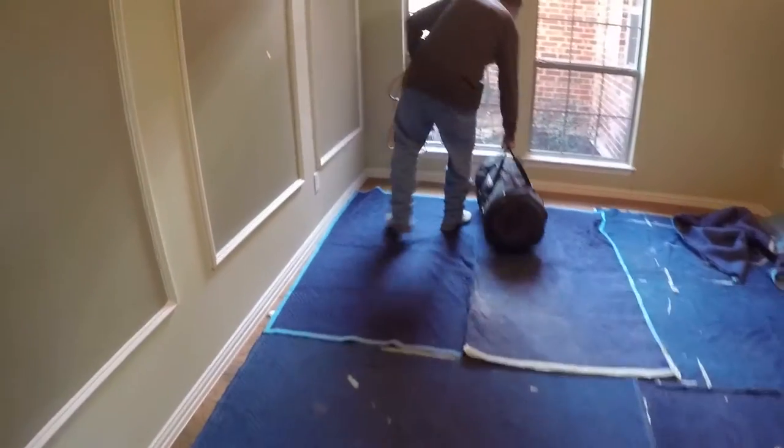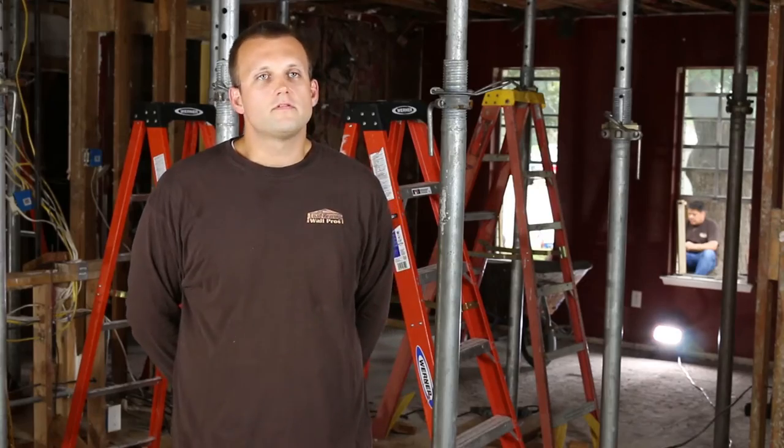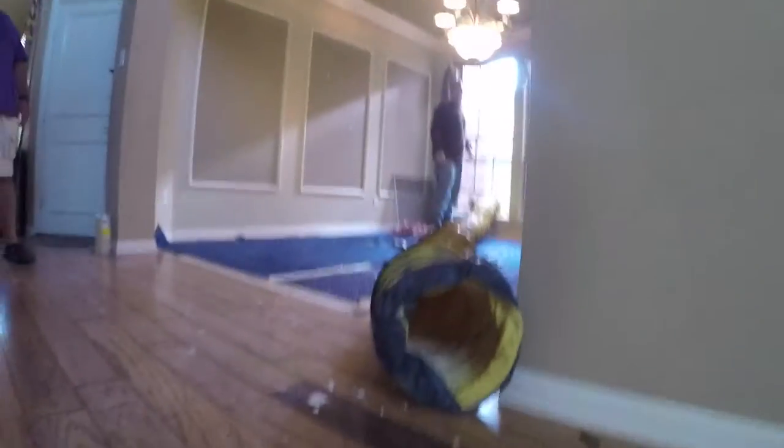We also have large vacuums that suck the air out, exhaust fans that will suck the air out. We do take dust very seriously. We will begin removing sheetrock.